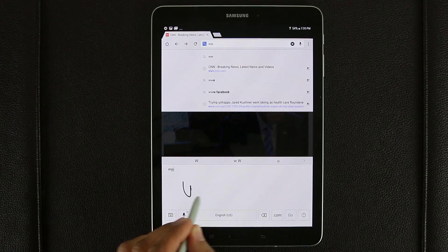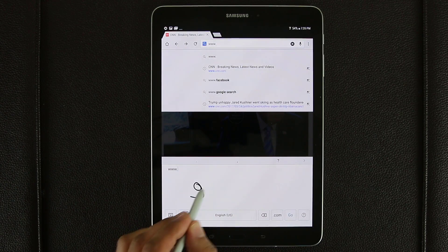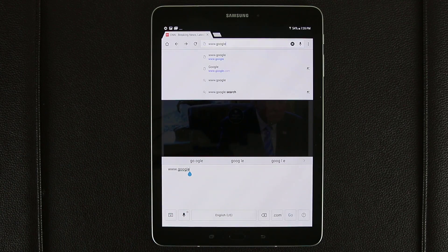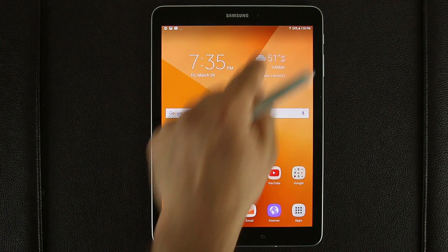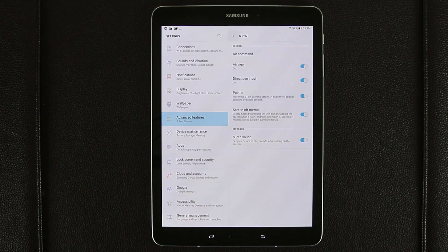From here I can just write W, W, W, dot, go, go, dot com. So that is what Direct Pen Input is all about. Let's go back into Settings and back out to the main menu. The next thing is called the Pointer. Whether you noticed it or not, as I bring the pen close to the screen, there's a pointer that just floats about. That pointer is this pointer — if I disable this, the pointer disappears. To be honest, that pointer bothers me, so it's a great option to have.